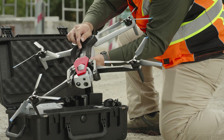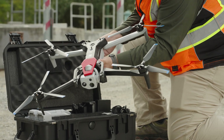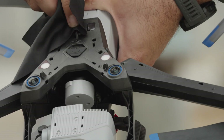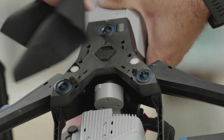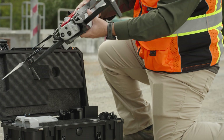Because Skydio X10 navigates visually, it's essential to keep all of its cameras clean. Use the included microfiber cleaning cloth to ensure that all navigation cameras, main subject cameras, and the time-of-flight sensor are dust and smudge free before every flight. If you notice any damage to the cameras, do not fly.